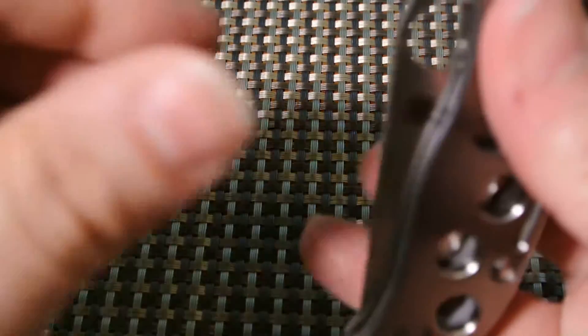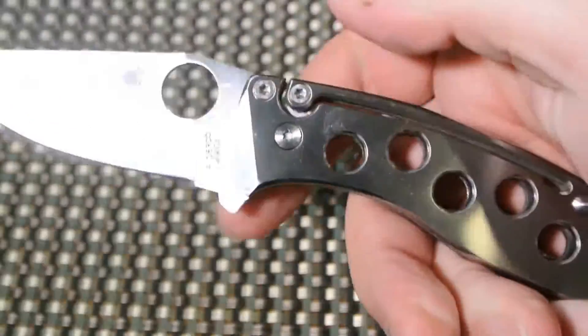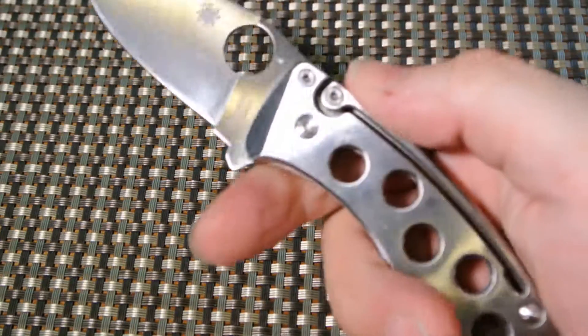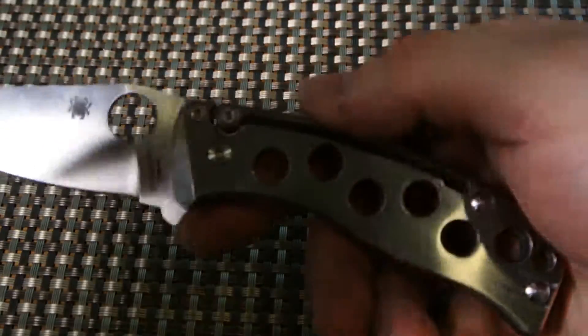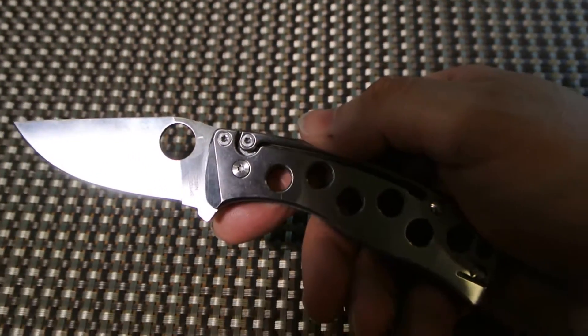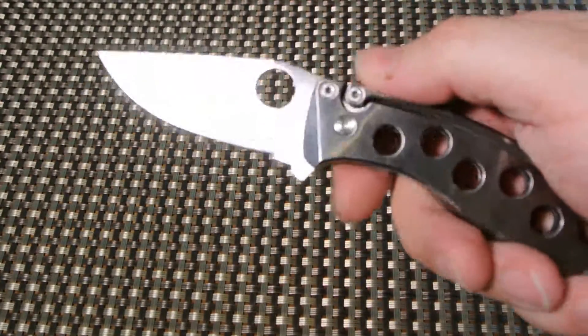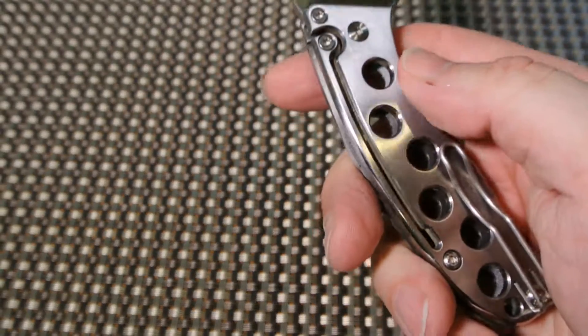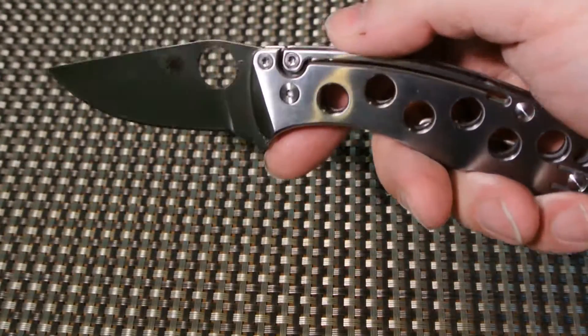Let me show you in the hand. I like the way it feels in the hand, and because of the milled-out handle, it's nice and light. The titanium material makes it even lighter still — if this were stainless steel, it would be a lot heavier.